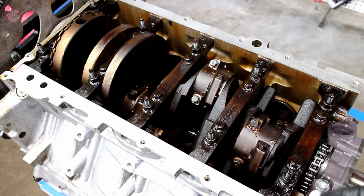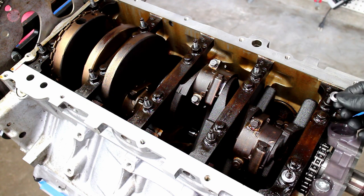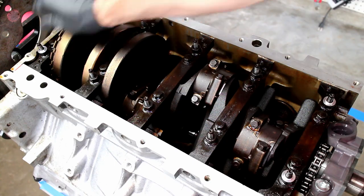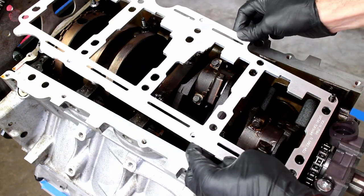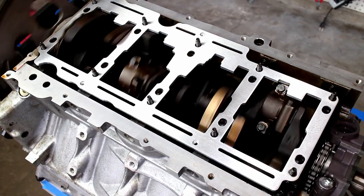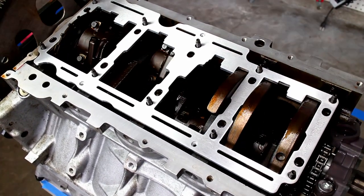Since I'm using factory main cap bolts, I installed the included washers on the four outer studs. Place the scraper on the main caps, install the locking nuts, and snug the scraper down.